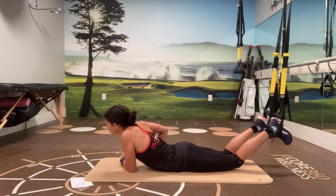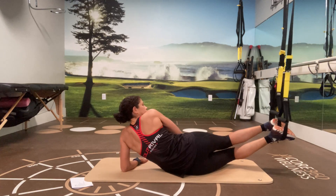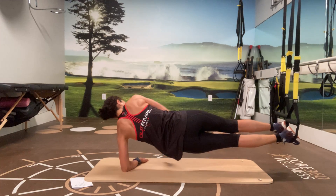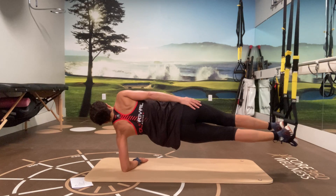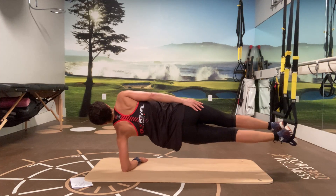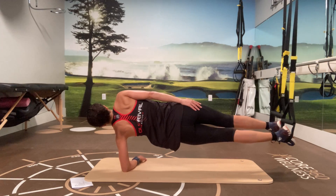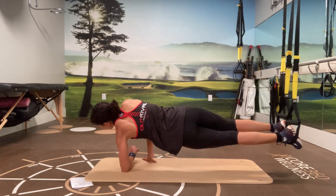Okay, turn it over to the other side. Bring yourself up, nice and tall. 20 seconds here. Five, four, three, two, and one.